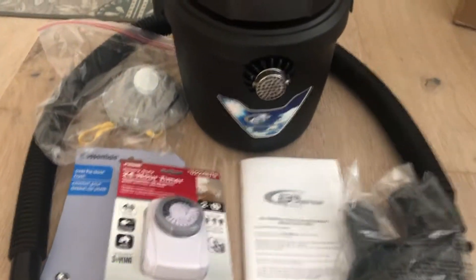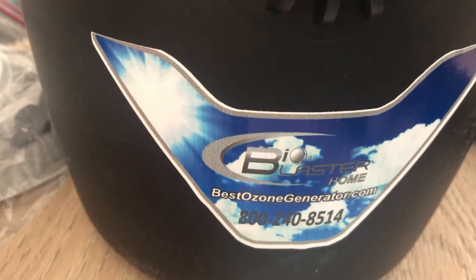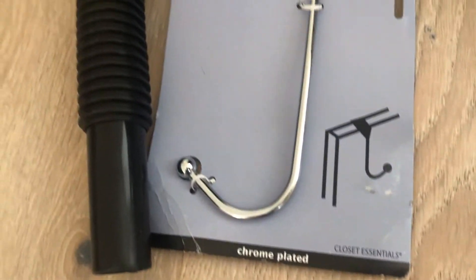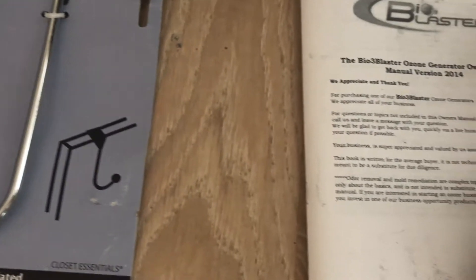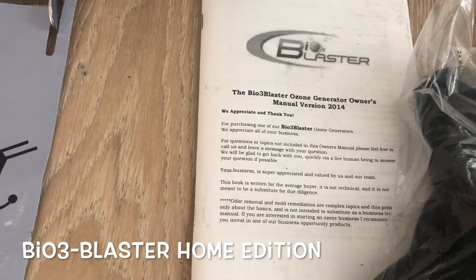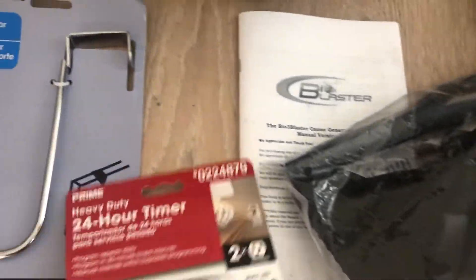Here's the device I'm using. I have this ozone generator called the Bio 3 Home Edition. It comes with a timer, a hook, and it can be used for household purposes as well. It also comes with a hose and a manual.